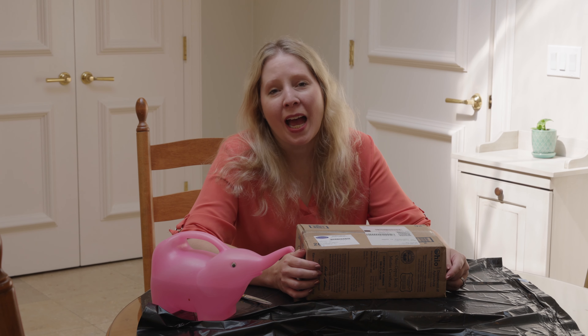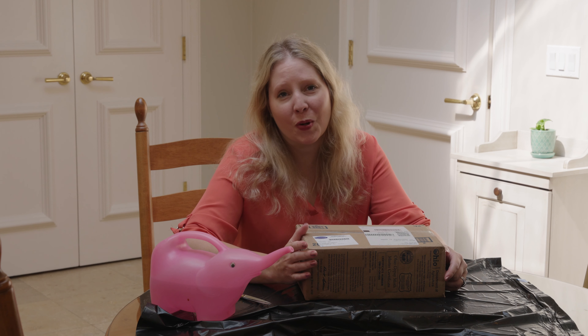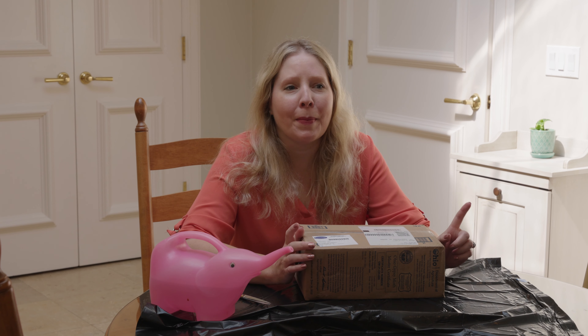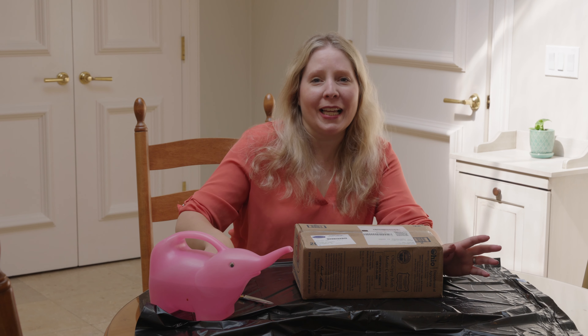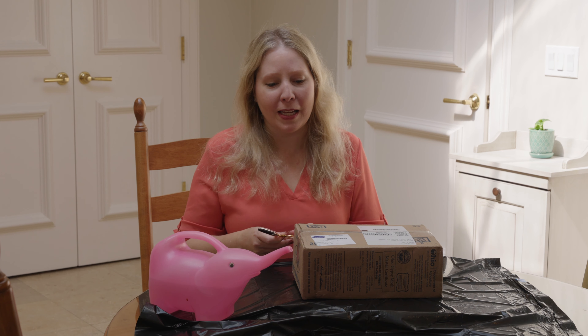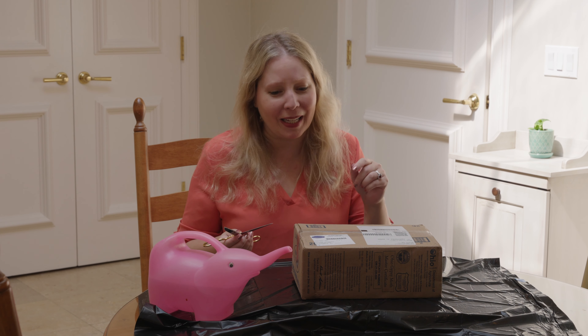Hey everyone, it's great to see you. I'm going to be unboxing this small box from Bluestone Perennials. Unfortunately, this box arrived two days ago. I didn't quite realize what was in it, and if these plants don't look their best, there's a very good chance it's my fault, not Bluestone Perennials.